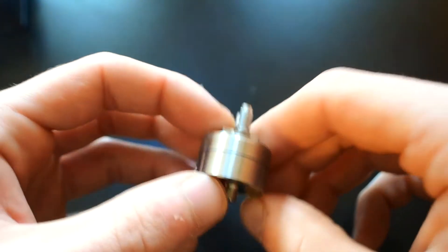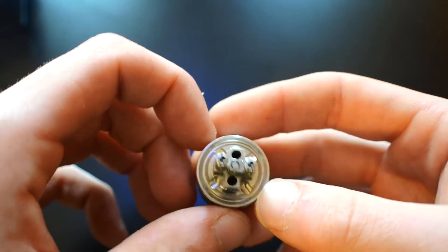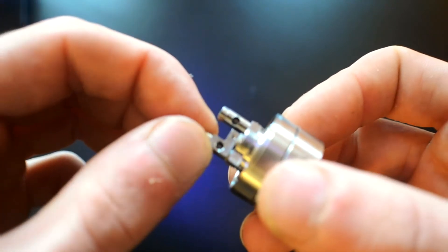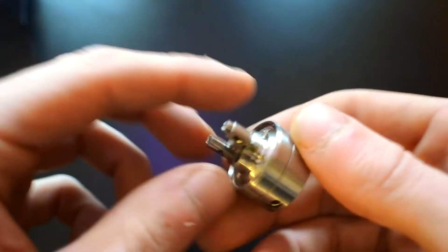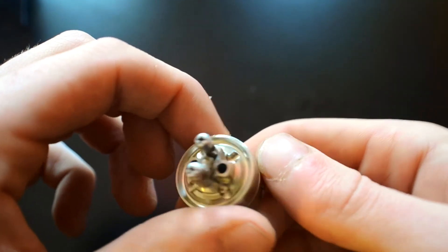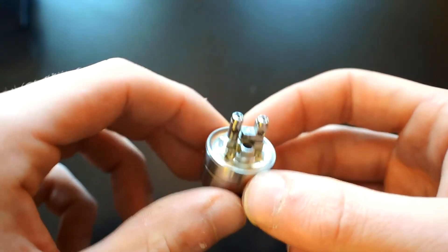Now that is one hell of an RTA building deck. I mean look at the juice channels, the airflow channels, nice big screw holes — 2mm. I mean, what are you going to be building on this? Nothing bigger than 2mm I don't think. This is going to be one juicy build that I'm going to put in here. Can't wait to get onto this thing now, so I'm just going to smash a little build in and puff away.